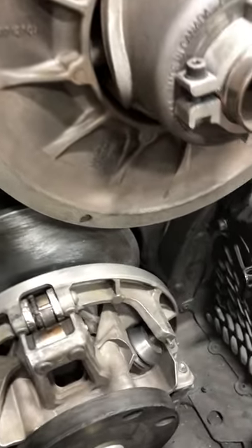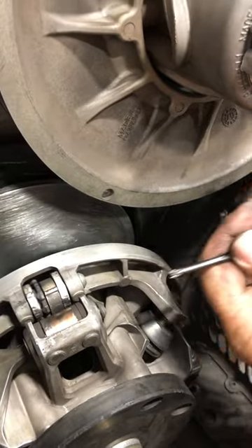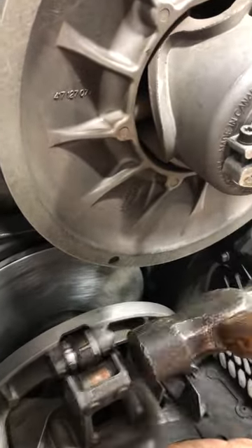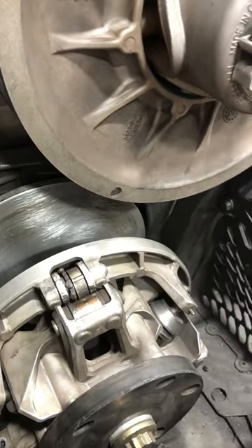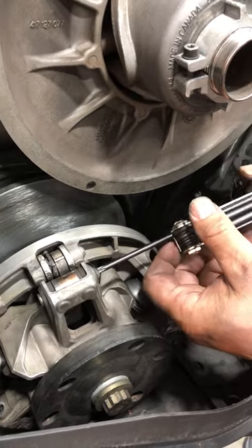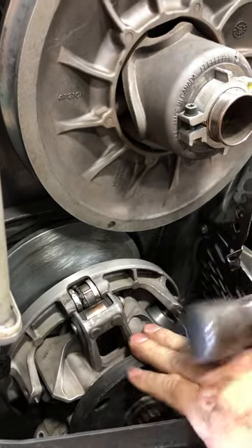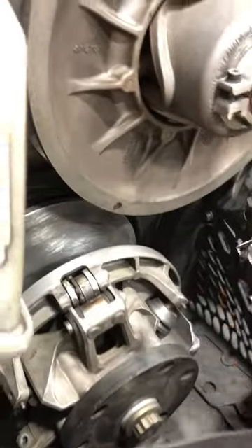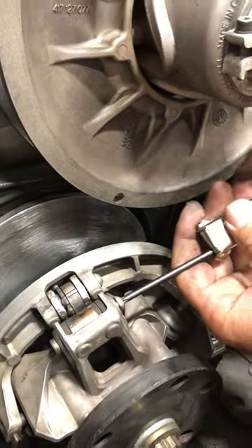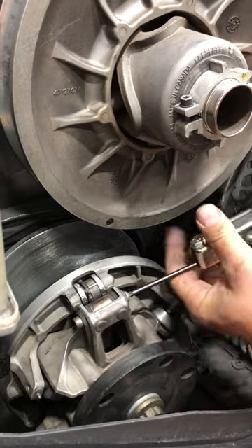Very gently tap on this, because these pins are actually tapered a little bit. Sometimes this clutch has a lot of miles on it so these can be a little stubborn. Tap on that to get it loose — see how we bottomed that out so now it's able to be removed. Do that same process to remove the pin, which Ski-Doo calls an axle. Keep going until that pin or axle is starting to come out the back side, then take it out by hand.